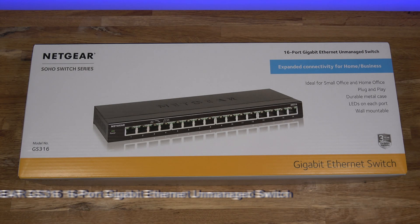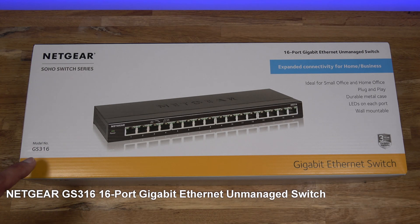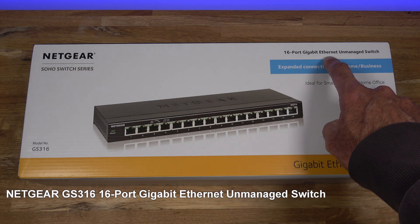Hi guys, today we're taking a look at a network switch. This particular one is from Netgear — it's the GS316. Details are in the description below including purchasing links. This is a 16-port gigabit ethernet unmanaged switch.